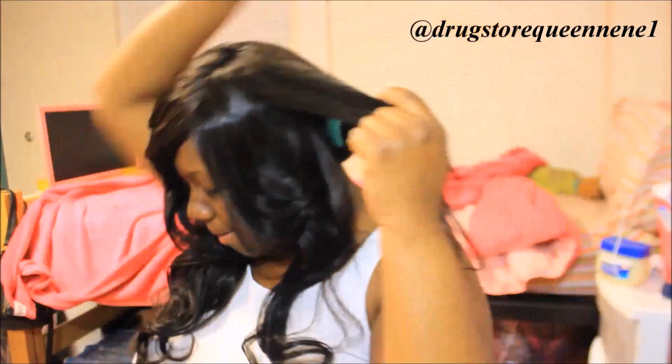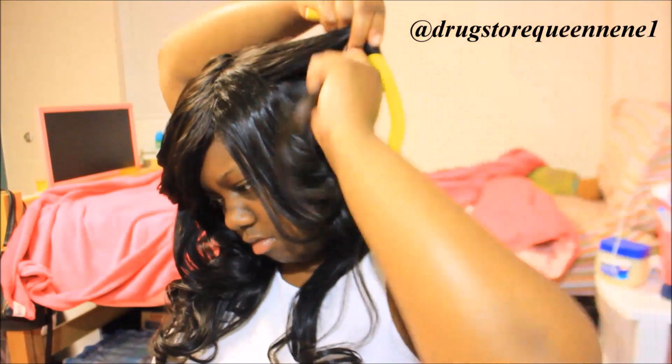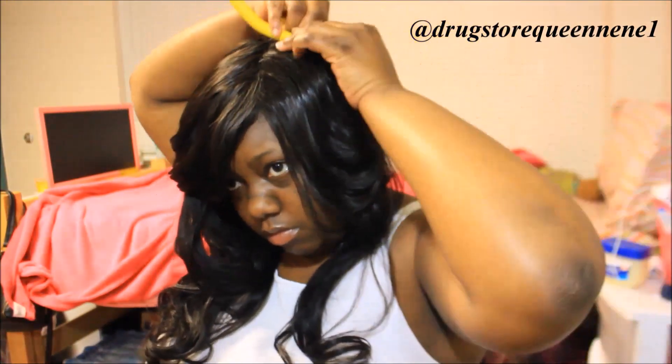Now for the yellow ones I like to use those at the top of my hair. This is at the very beginning so I just wanted to put the yellow one up here. All I'm doing is the same method — I'm just wrapping the hair around it and making it super duper tight.